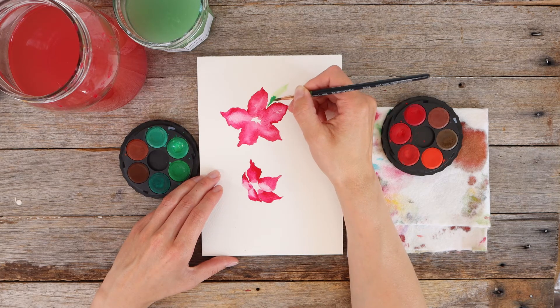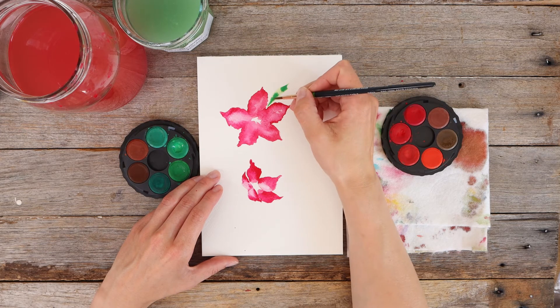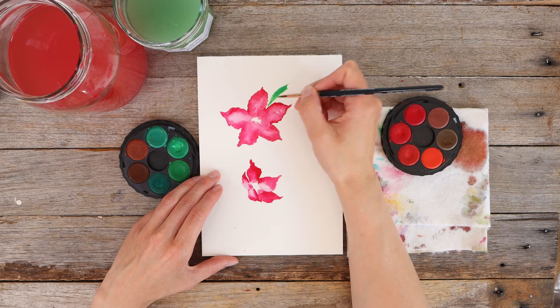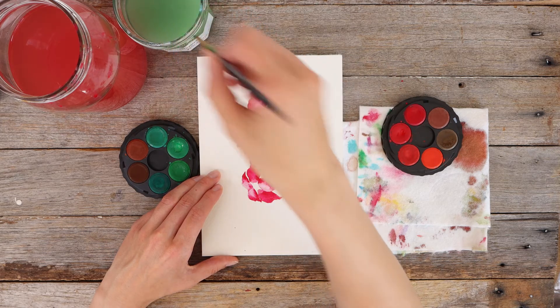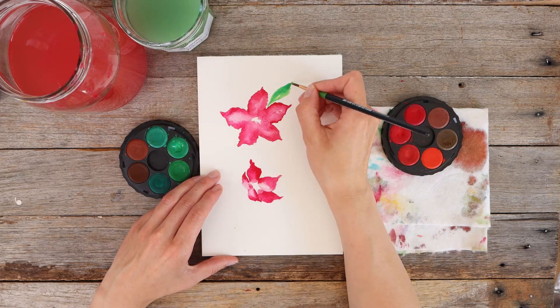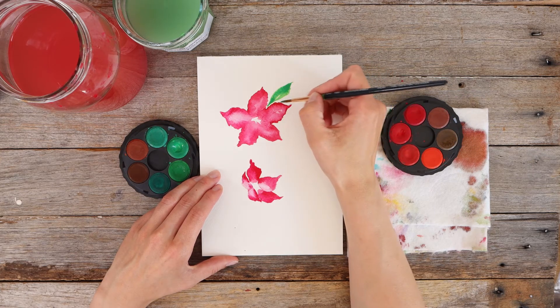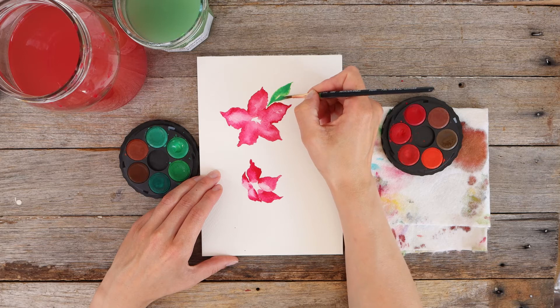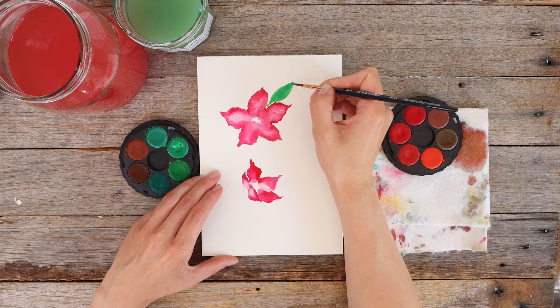If you haven't watched the brush strokes tutorial, go back and give it a watch because it will be so helpful. I'm using that same technique as before - a really wet brush with some quite diluted paint. I dabbed in some more paint and I'll add a little bit of width to this leaf just to make it slightly more realistic, though obviously we're not going for a particularly realistic look.